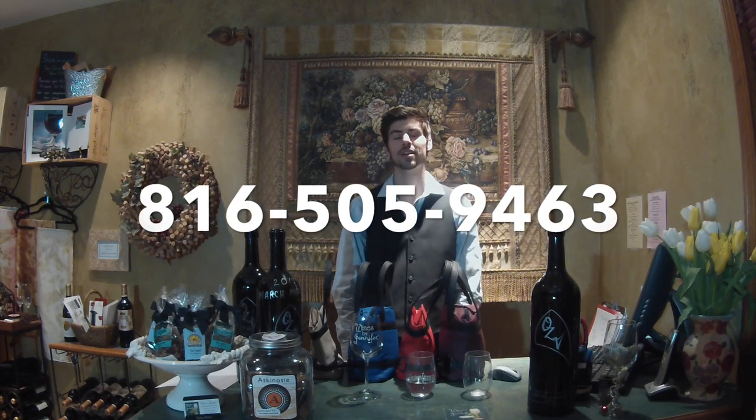And don't hesitate to come on into the store here in Parkville.